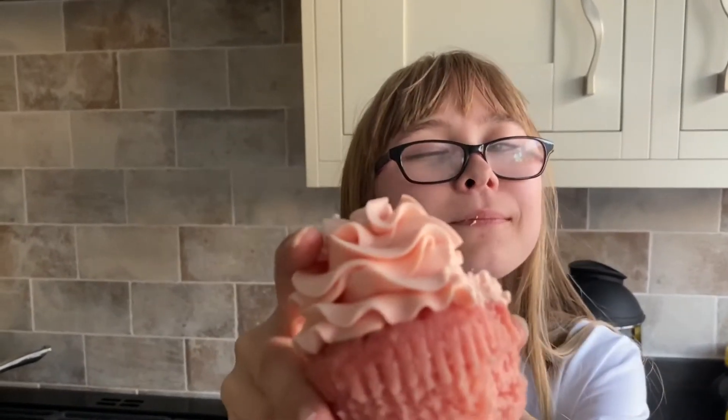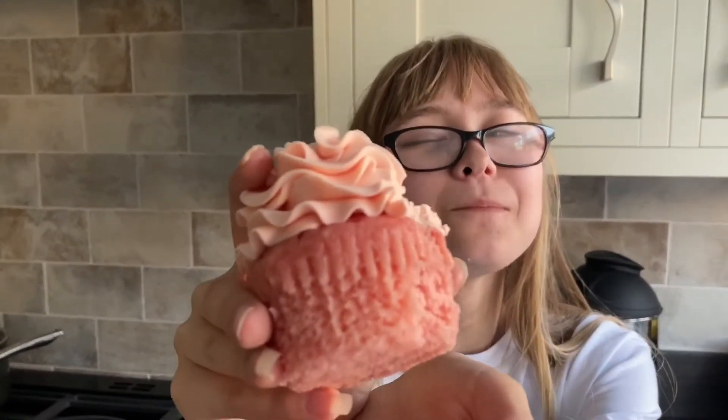I'm about to try the Pink Champagne Cupcake from The Vegan Cakery. They smell wonderful and they've been taken out of the box. I really love how light and fluffy the cake is and the frosting tastes so lovely. They're such a lovely flavour. If you haven't seen the video from when we unboxed them, I'll link it up there.